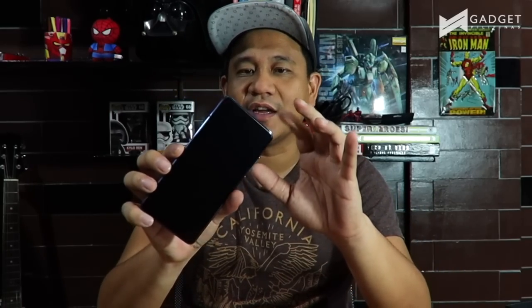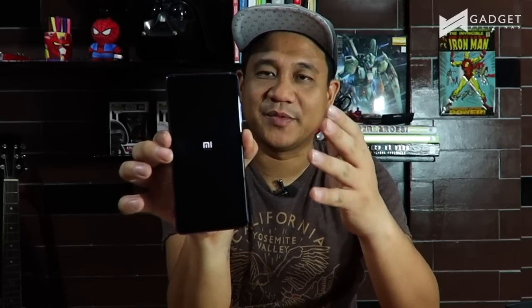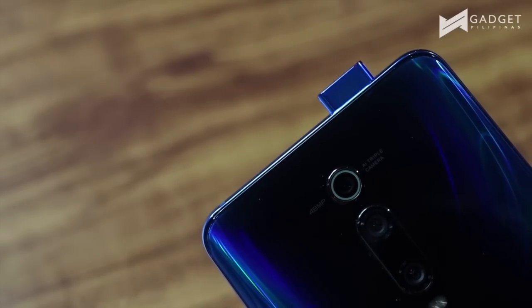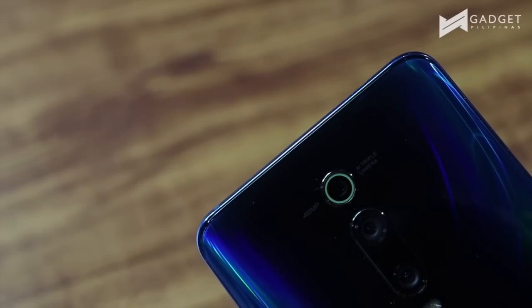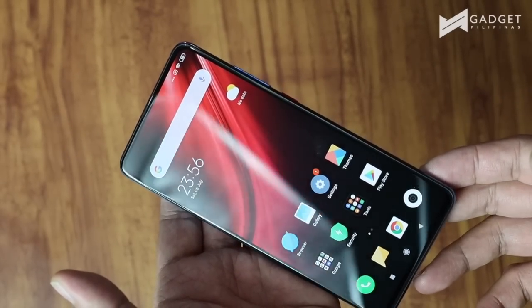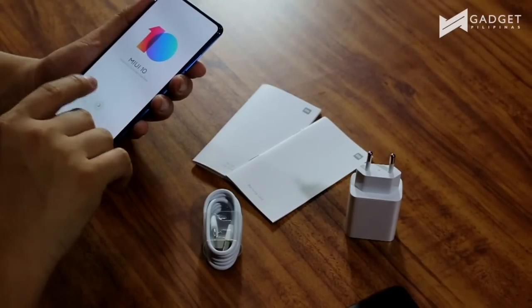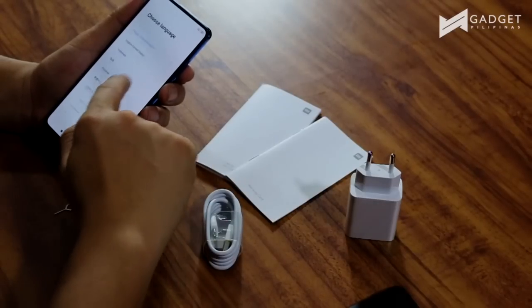This is the screen. They didn't specifically say if it's already protected, but that's something we can check out. One thing is for sure — this one has an in-display fingerprint sensor. The fact that it has a pop-up selfie really maximizes the screen-to-body ratio because there's no notch here. That is why you're given a wider screen to play with. The software is MIUI 10 on top of Android 9.